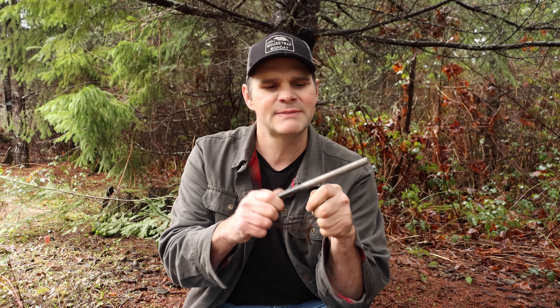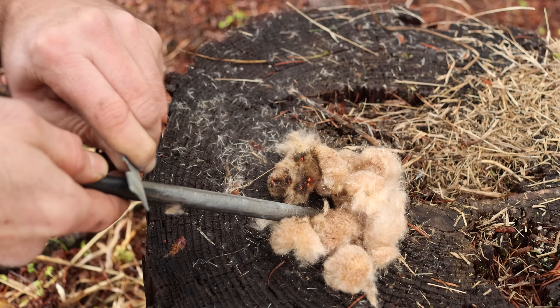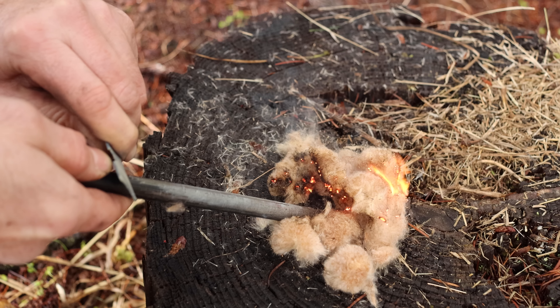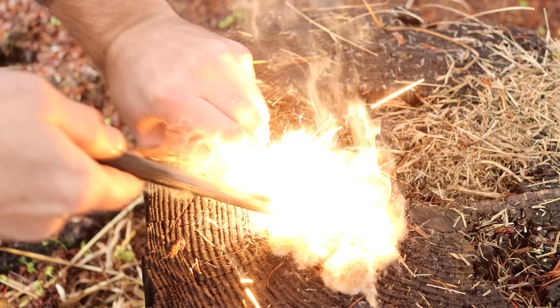If you've never seen a ferro rod before, it feels like holding a piece of metal — pretty hard and dense — and it's made up of elements that spark when you strike it. Every manufacturer has a slightly different recipe, but in general a ferro rod is made of about 50% cerium. Cerium is one of the two elements that spark when you shave off tiny pieces; those pieces react with oxygen in the air and heat up very hot.